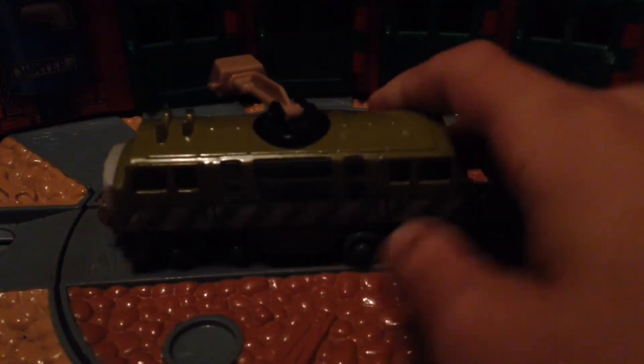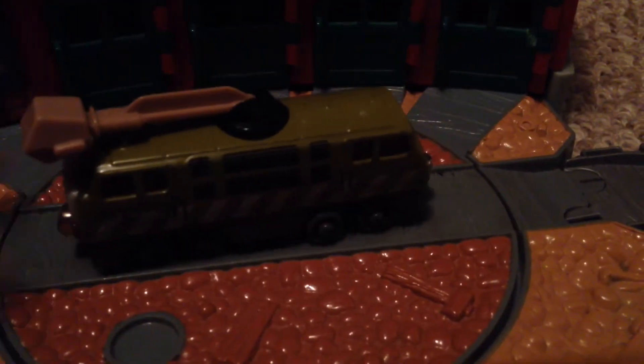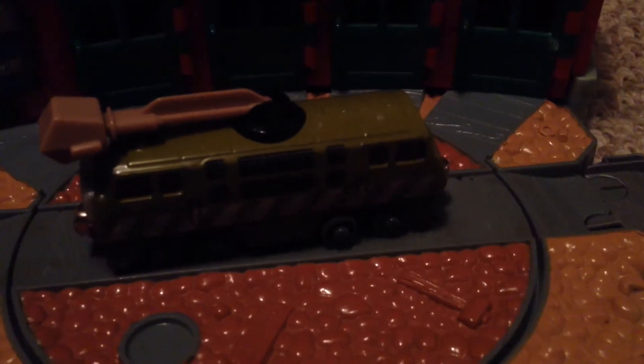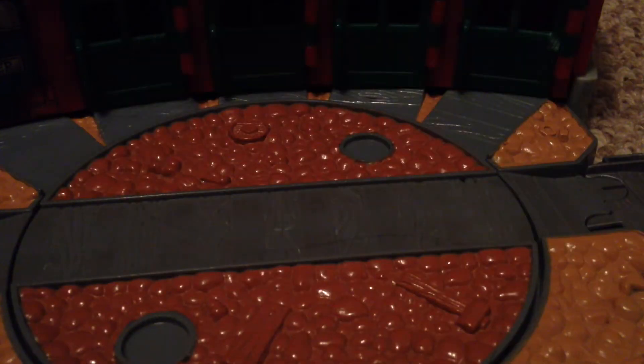Diesel 10's take-along model, I believe, was introduced in 2002, or 2003. I'm pretty sure 2002. I looked at it — yeah, it's 2002.